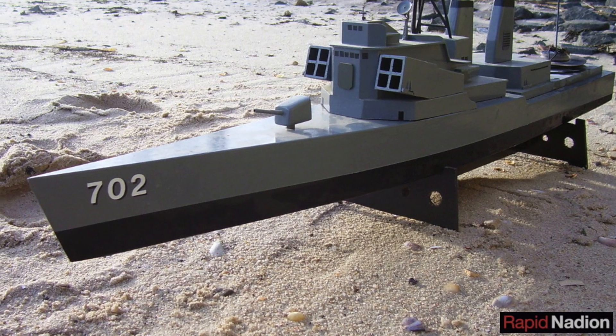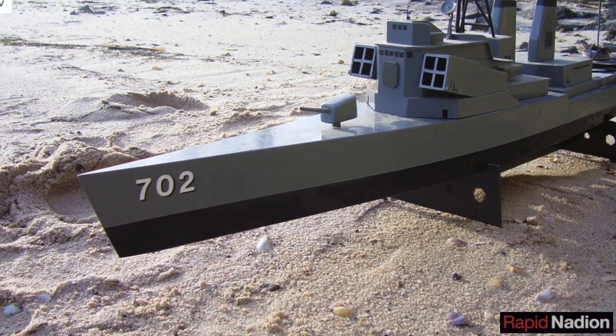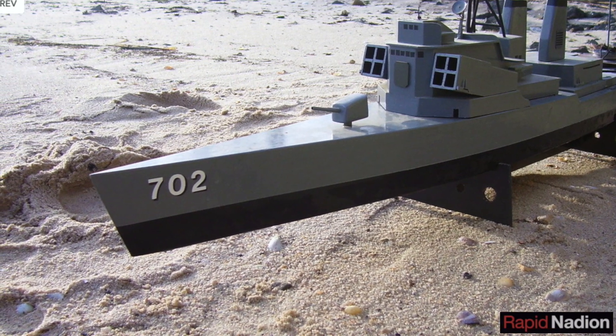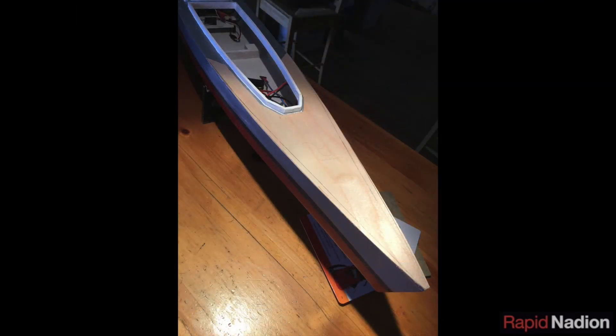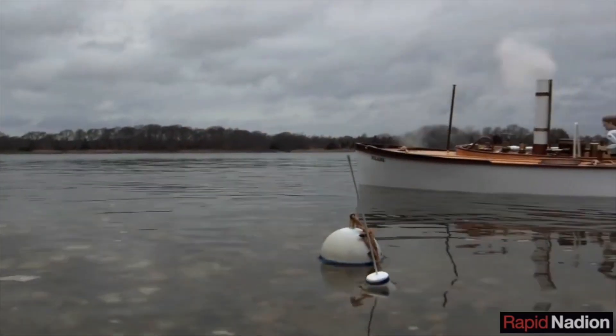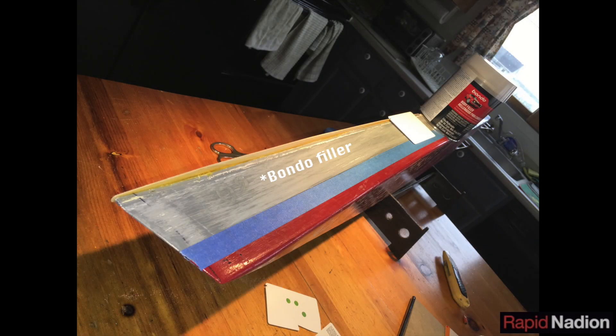One big shortcoming of the older model was its sheer sides up forward, which gave it a very narrow foredeck. To remedy this on the refit, we constructed a new section of bow decking using 1/32 plywood left over from the construction of our steam launch Iolaire. Bondo putty was used to fill the space between the new deck and the old sides, smoothed by hand with a credit card, and then painted to give the hull a more authentic flair.